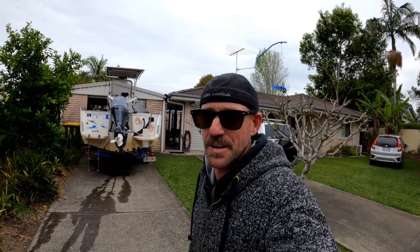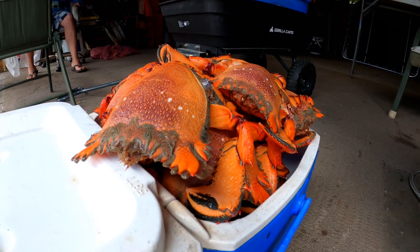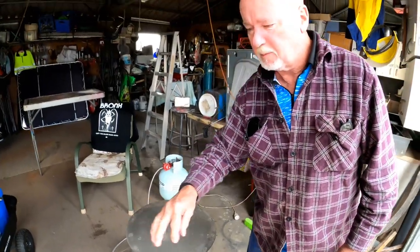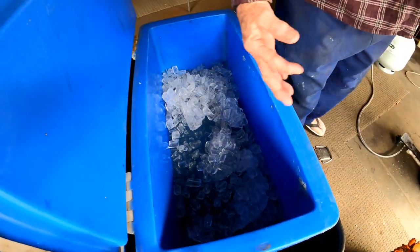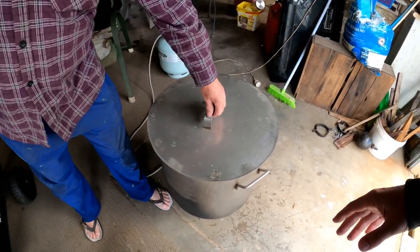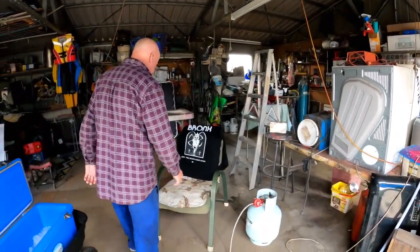We've had our crabs on ice since we caught them out of the water, so they're nice and cool. Boil the water, really get that singing. Once it's boiled, drop them in there. I like to bring it back to boil and cook them for 15 to 20 minutes. As soon as we finish cooking, they go straight into the icy slurry.